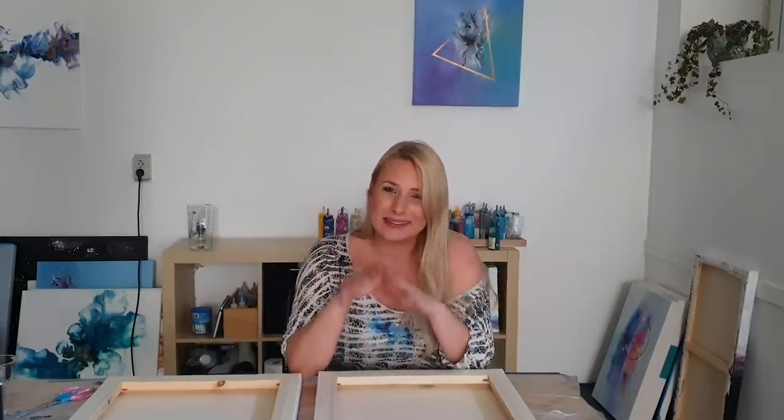I'm gonna do a color split pour here, and this time instead of black I'm gonna use a Prussian blue phthalo color. I've never even used that in my pours, but it's a color I use in my abstract work, so that's gonna be interesting — let's see.